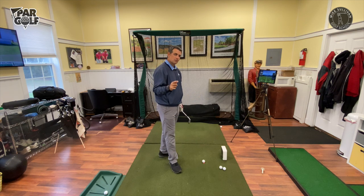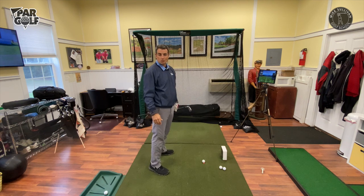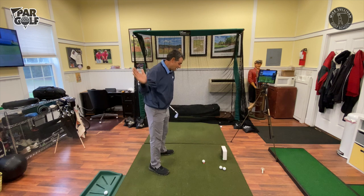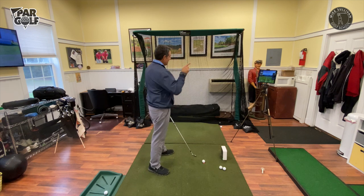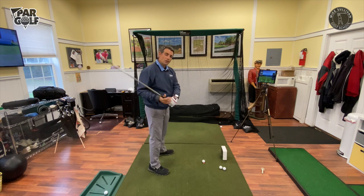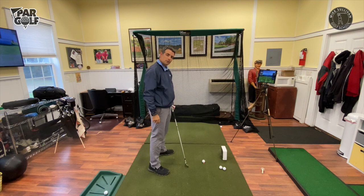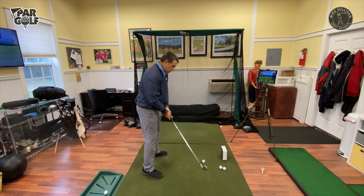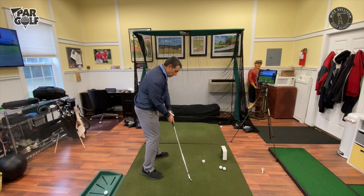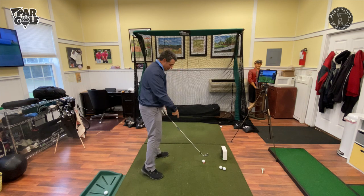Your club face — when you swing the club, I'm assuming you're a slicer since you're watching this video. When you swing that club, your club face is pointed out to the right. The way you're doing things, your club face just wants to be open. So if you're doing something the way you hold the club and your club face wants to be open, in order to hit the ball straight you're going to attempt to get the club moving to the left to square it.